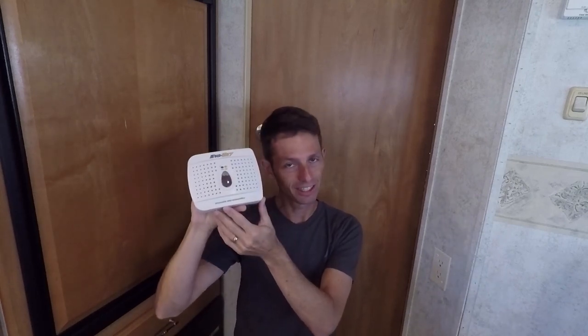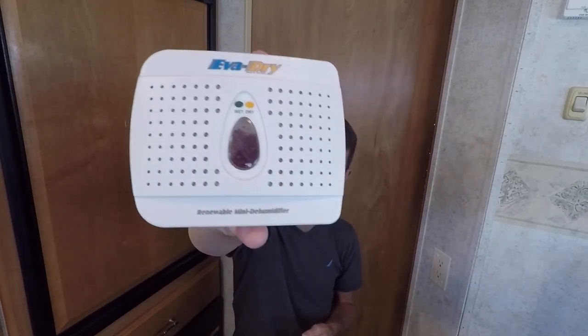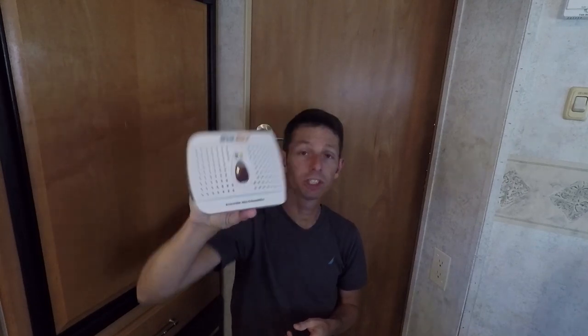And lastly, we have these dehumidifiers. They're called Evan Dry, and they don't have any water, no mess — you can put them anywhere. You can put them under the bed, in the bunk with the kids, under cabinets, things like that. You don't have to worry about any watery, nasty, mold-building mess. All they have are these little beads inside that start out orange, and when they're needing a change, they turn to blue.